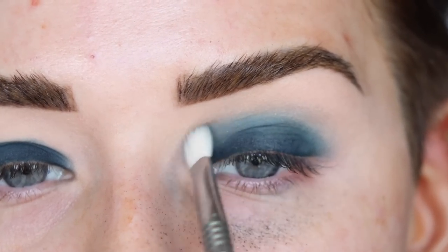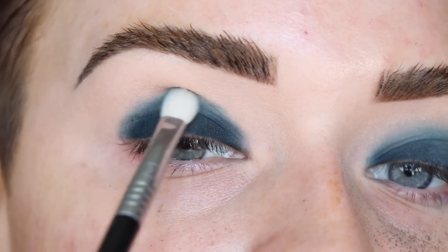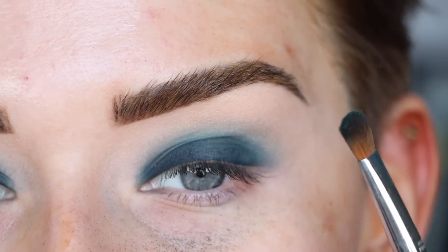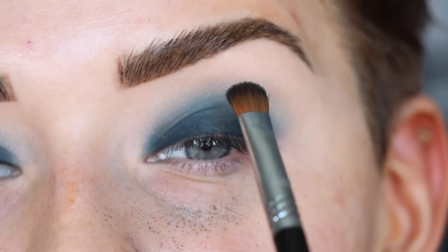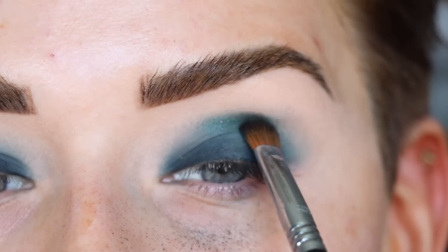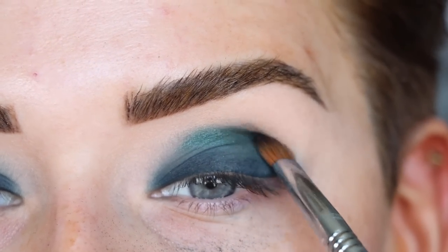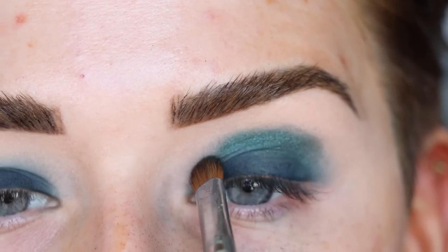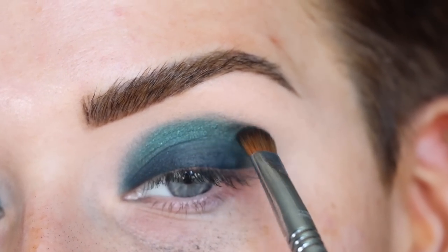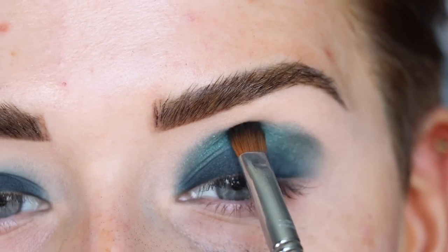See how I'm blending with nothing on the brush and it's getting a little lighter — it's going to look patchy at first, but trust the process. Now on the same E54 I'm going to pick up Faye and use it as my blending transition shade, which was kind of crazy when I first did this look. Putting a deep teal shimmer in the crease is different, but this shade really helps blend out PDX because it has that bluish undertone. So I'm packing Faye in my crease now.